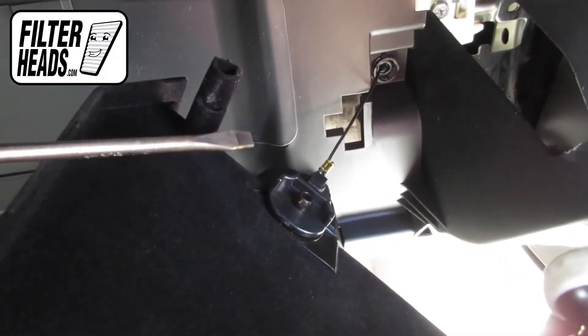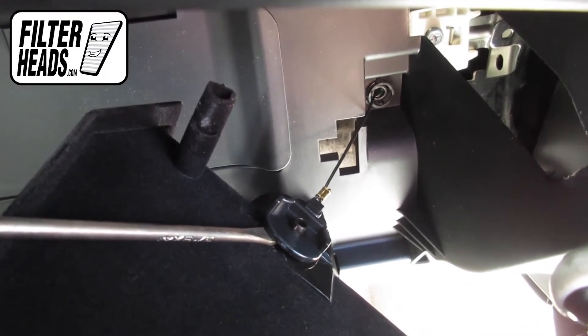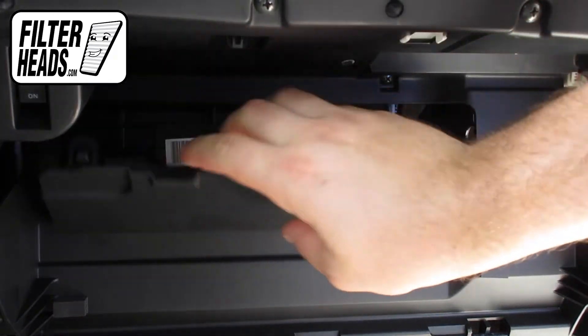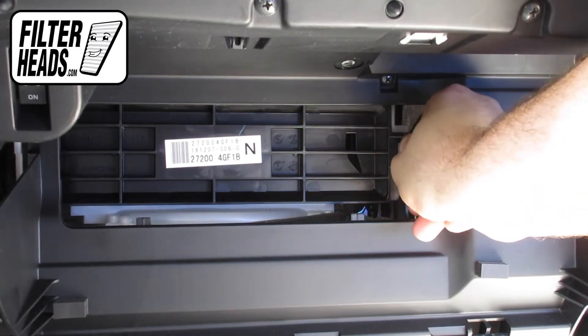Remove the dampener cord from the glove box. Remove the glove box back panel. Unclip and remove the filter housing door.